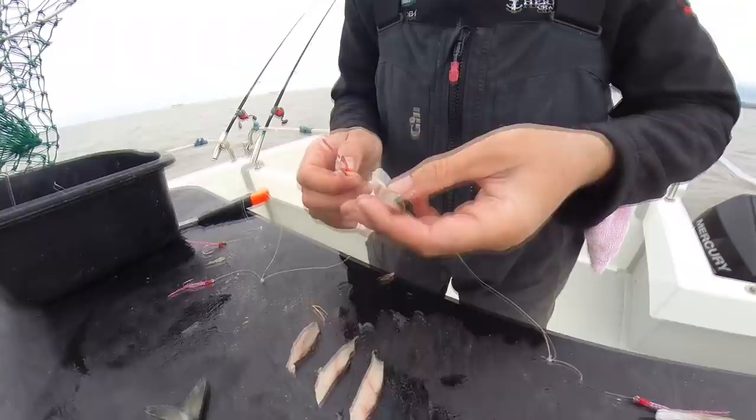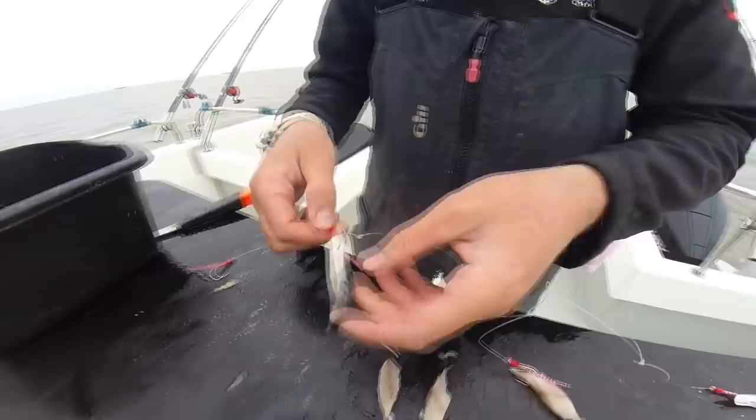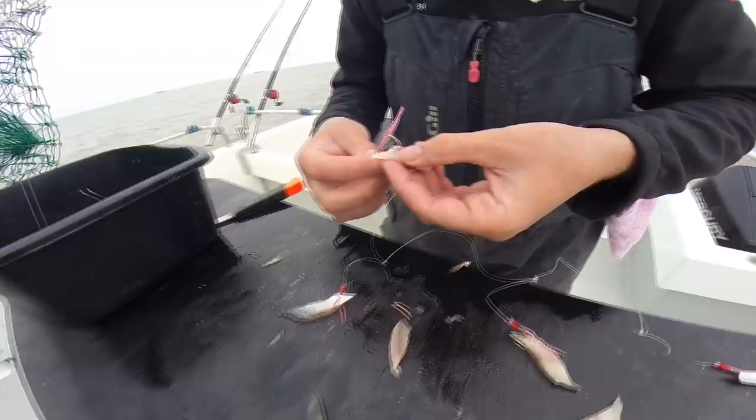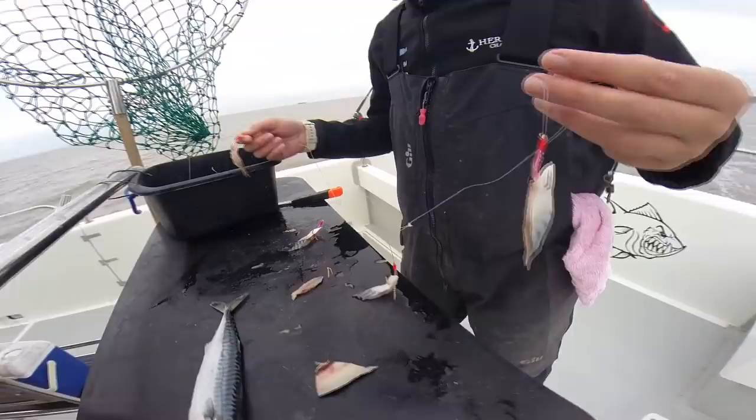Mackerel fillets cut nice and neat, but notice Tomo just hooks them once. Because in a strong tide — which you get in the Bristol Channel — you do not want anything with kinks or bends in it. You want it just lying on that fast tide so it doesn't spin. So just nick your bait once. There you can see it stretches out like this. The rig's going to lay on the seabed. You can use squid — you don't have to use mackerel. Dead easy to do.